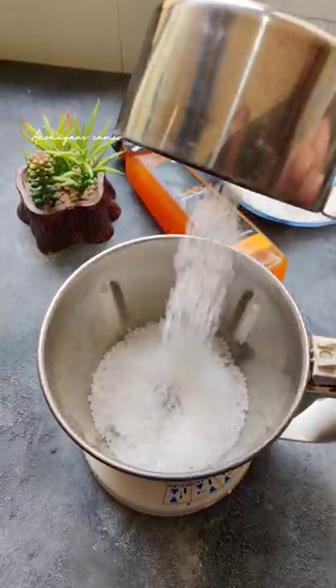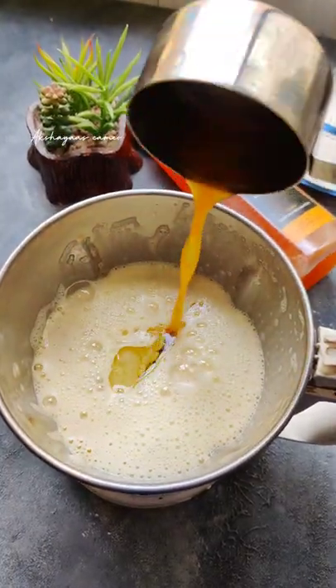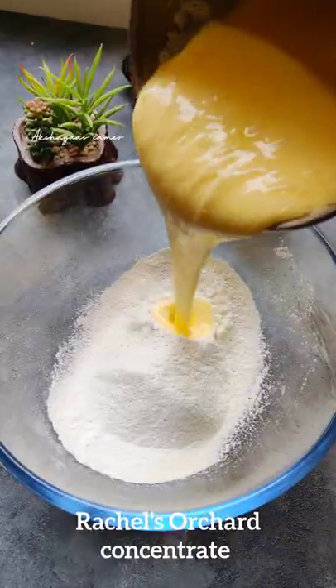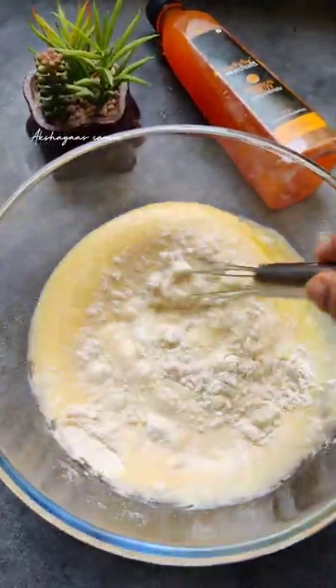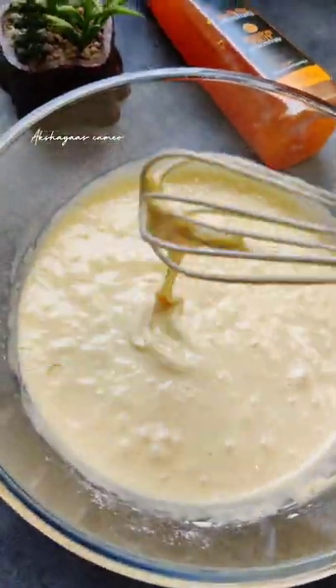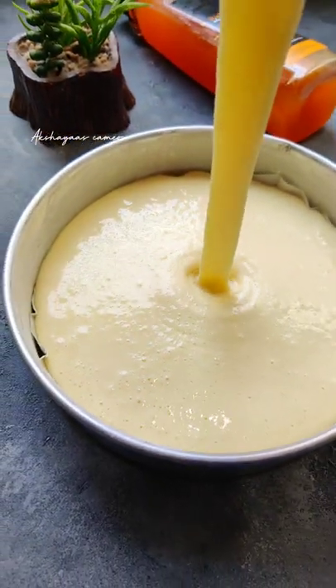If you mix it in a jar, you can mix it in a second. Then you can mix it in a little bit. Now I am going to concentrate on Rachel's passion fruit. You can mix it in a little bit. Welcome to the icing.